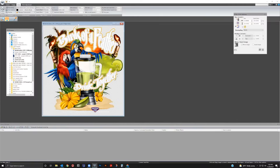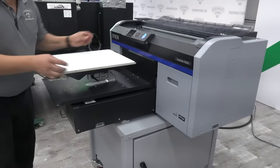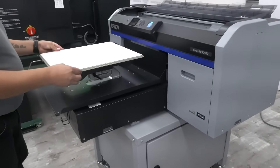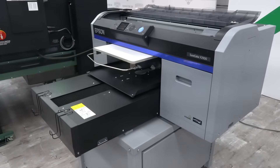We at EquipmentZone are excited to demonstrate the creation of a direct-to-film DTF transfer using EZ-Rip Pro software and the Epson F2100 DTG printer. DTF printing opens up a whole new world of products you can decorate using your F2100 DTG printer. The EZ-Rip Pro software is exclusively available from EquipmentZone. Using EZ-Rip Pro eliminates a multi-step process in creating a DTF transfer using a DTG printer. You can set up your image using the DTF environment in EZ-Rip Pro.